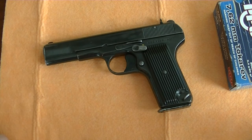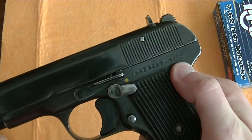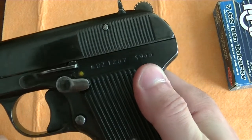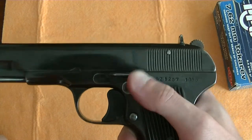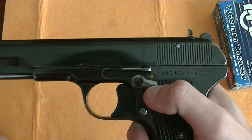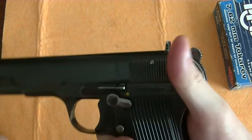This is a disassembly video for the Tokarev pistol. This is a 1955 Romanian model. It has a safety that was added when it was imported into the US, as well as a half-cock safety.